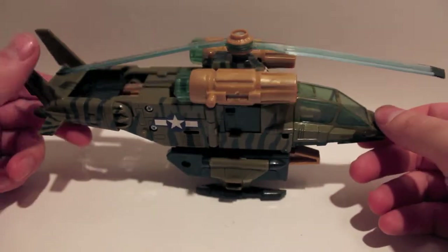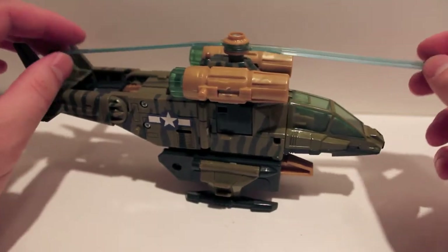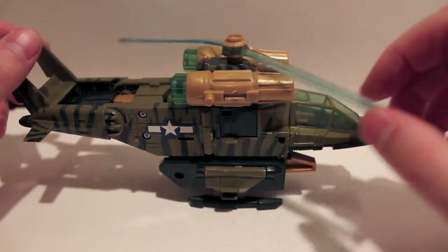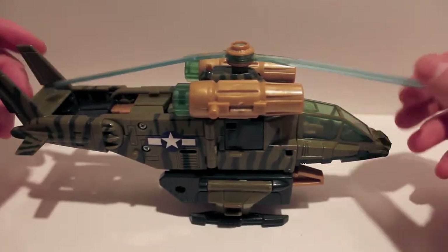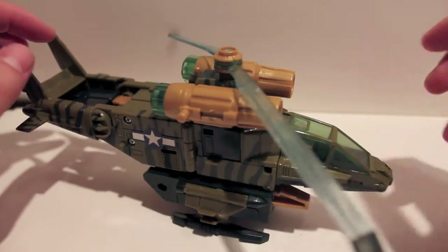What's up guys, another video review for you. This time we are taking a look at Machine Wars Sandstorm. This guy is from the Machine Wars line. If you don't know what the Machine Wars line is, it was a line of toys that was exclusive to KB Toys in the 90's. They didn't make a ton of figures — it was like 20 or so — but this guy was one of them.